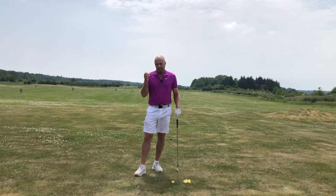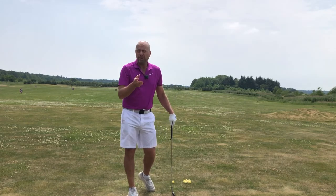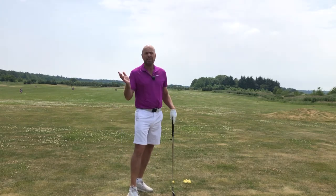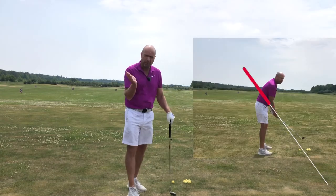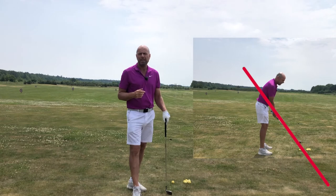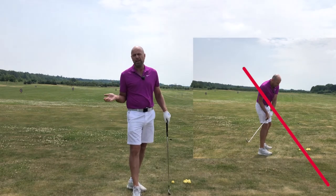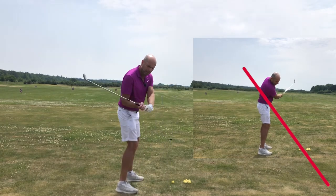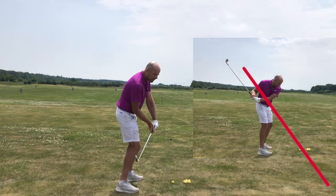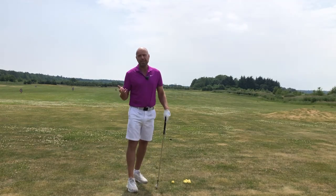So the secret is to find the middle plane. But before you do that you need to know if you're on the flat or on the steep side of things. All you do is you film yourself, draw a line as I have done here and have a look at your downswing. Where are your hands? Where's your club head? And if your club head, for example, is behind the swing plane on the way down, your chances are very, very good that you're going to hit the ground first.